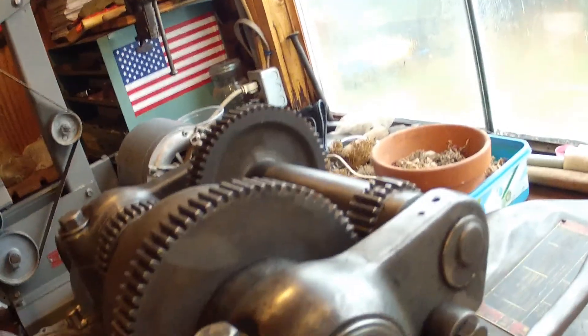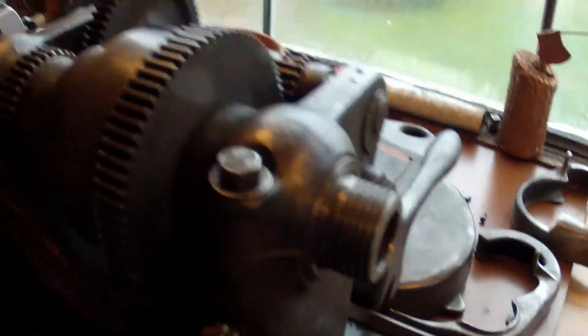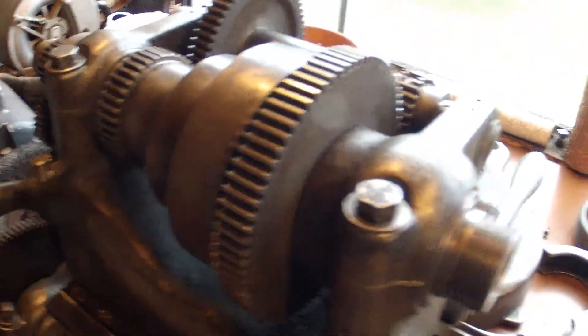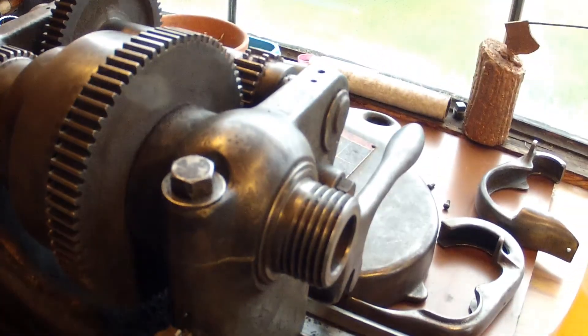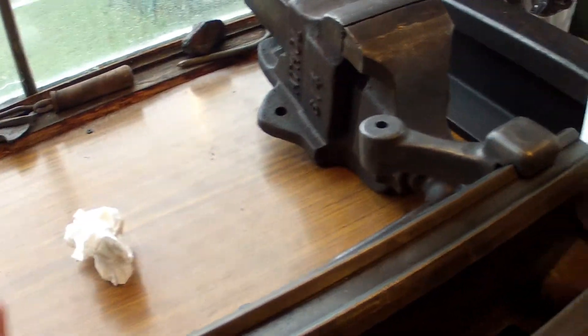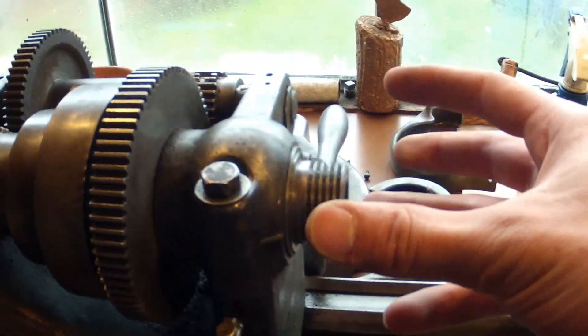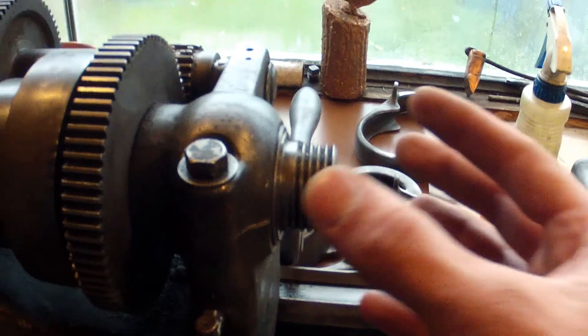It's missing the chuck and the tailstock. If you have a South Bend C9W10 or CW10 lathe tailstock that you'd like to sell, I'd probably want to buy it. Other than that, this thing is ready to go. I can still do short pieces, I just need to find a universal chuck and then I can work short stuff.